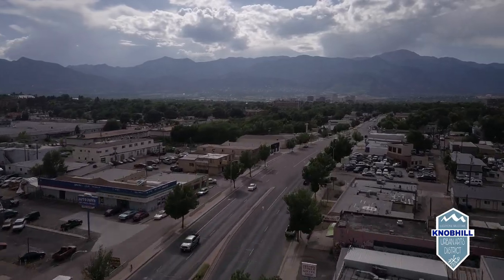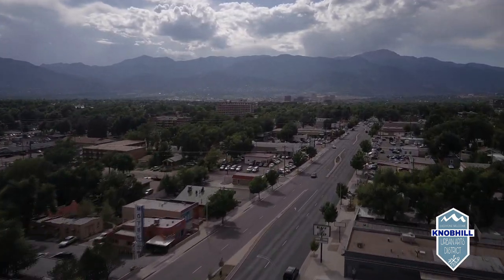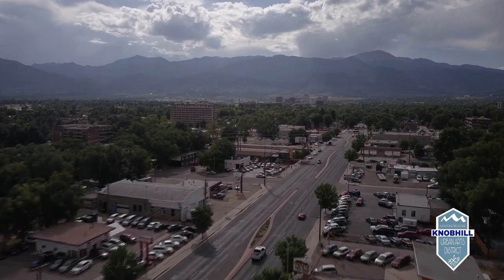Hey, how you doing Colorado Springs? My name is Pace 164 and I got a little project I've been working on I'd like to share with y'all. Now if you've been to the Knob Hill before — the area between Union and Circle on Platte Ave — you've probably said, hey man, this is a pretty rundown spot full of unsavory people and unsavory businesses, but that is not the case.